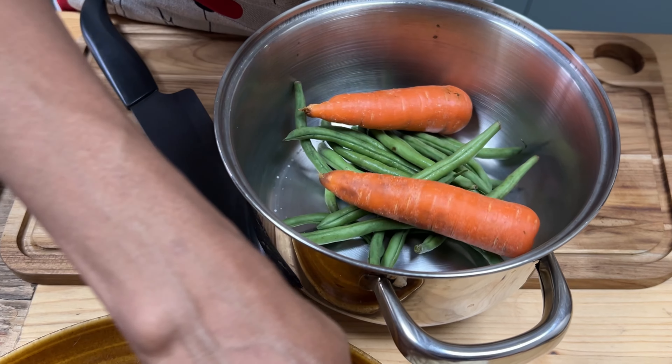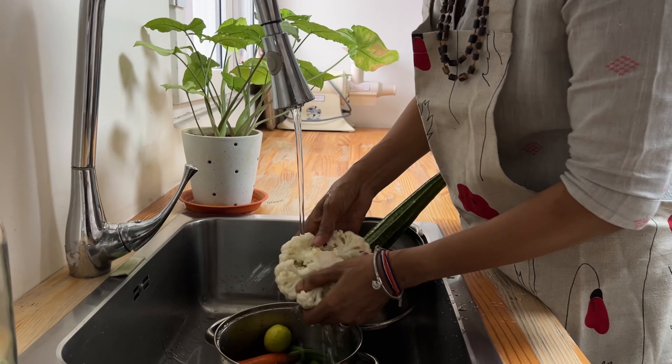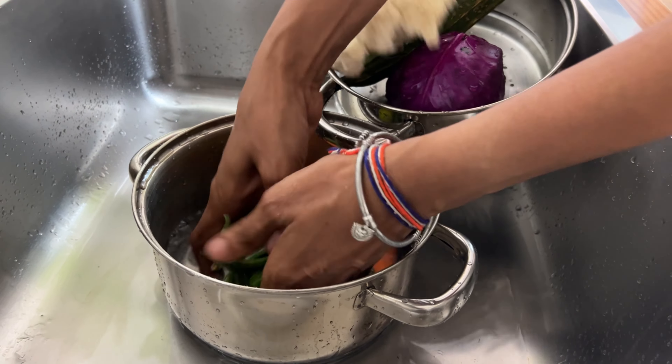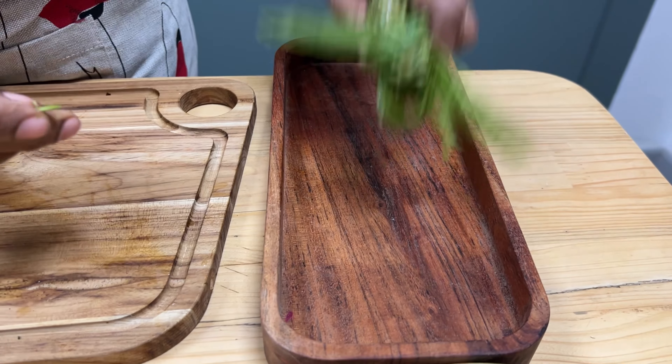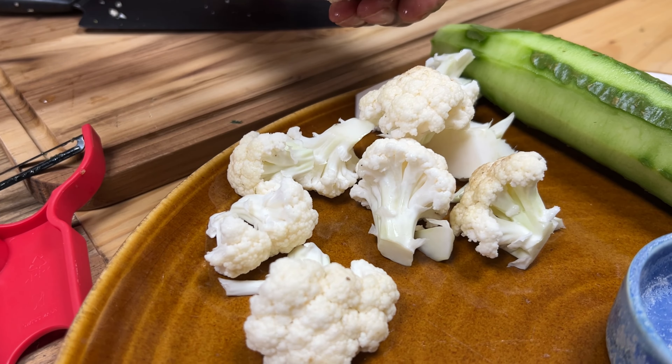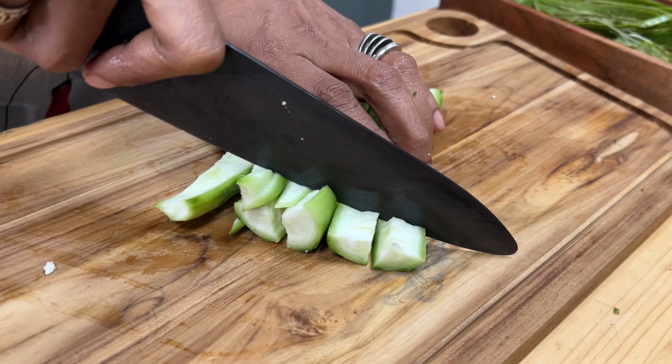I personally like a lot of vegetables in the Kichdi so it doesn't feel heavy. I'm using here one watery vegetable which is Birakai, ridge gourd, green beans, and cauliflower. You can use your choice of vegetables, but I think it's nice to use at least one that is watery so that your Kichdi is going to be nice and silky.